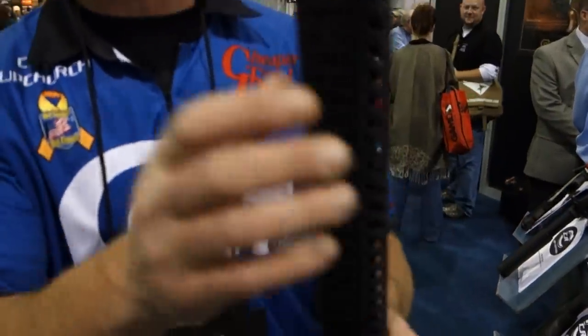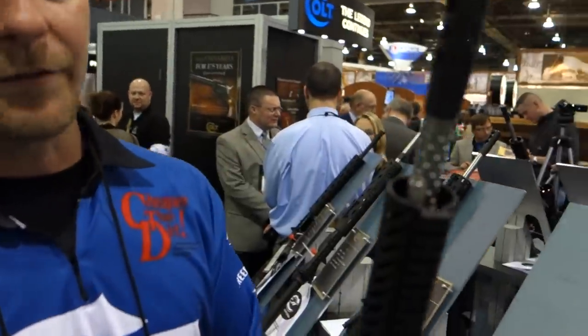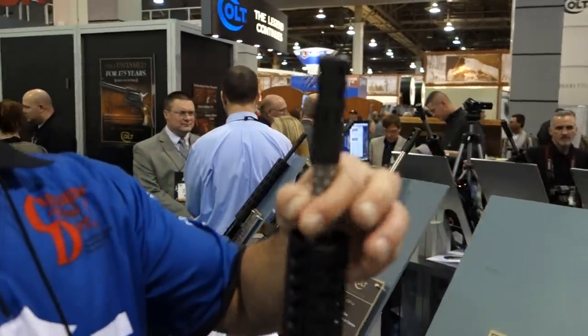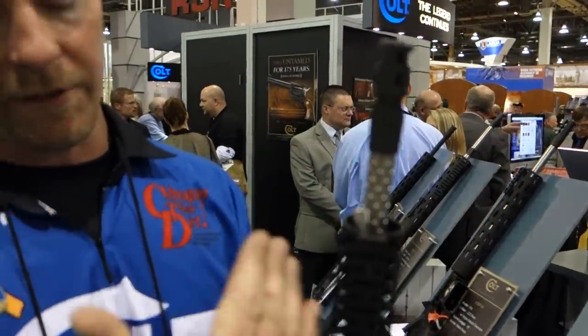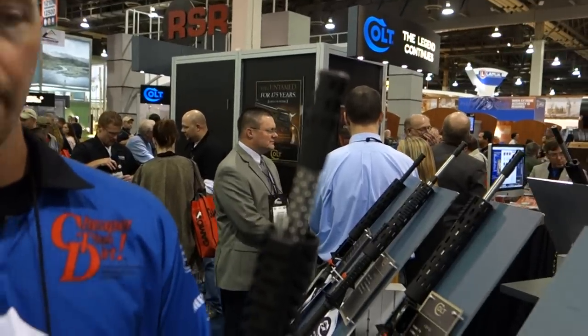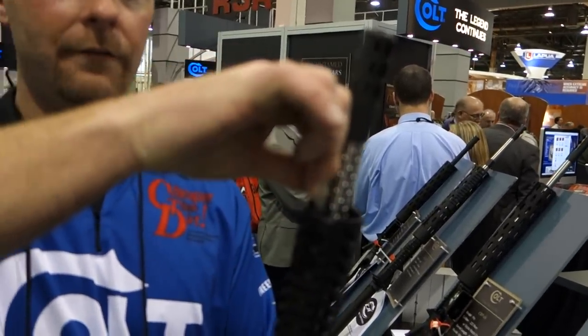One of the highlights of this gun — something that's proprietary — is the gas block. It's adjustable. You can basically give it a pull and a turn, adjust how much gas you want to send back to the carrier. You can take the gun down a little bit or open it up. It just pulls out, twist.